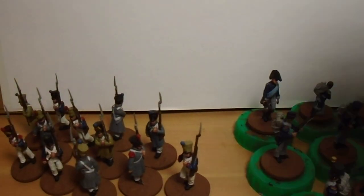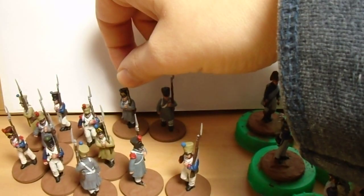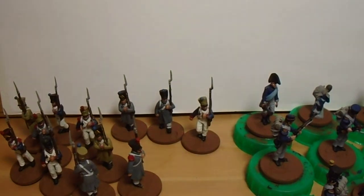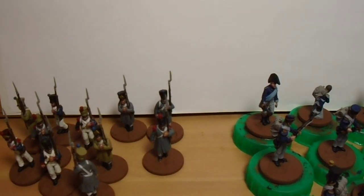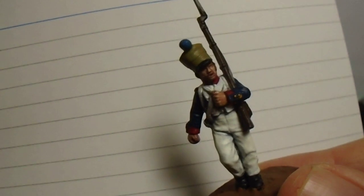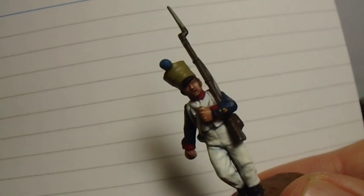For these games I just wanted something smaller with singly based models. You've probably seen my Swiss before but they're all based up as multi-based, so I thought I'd show you some of these. They paint up quite nicely - they're perioplastics again, left over from doing my Swiss infantry. The only thing I haven't done on these is the gun barrels.